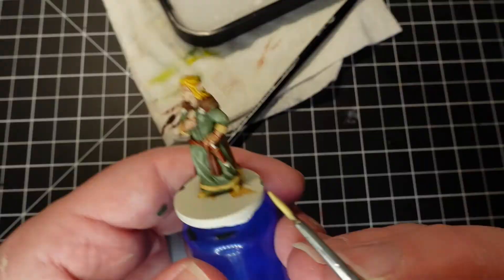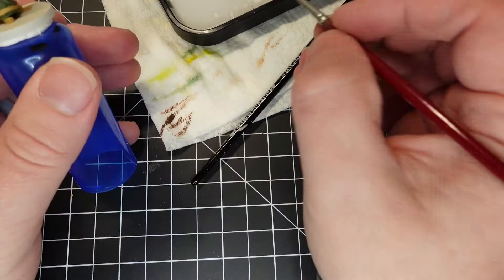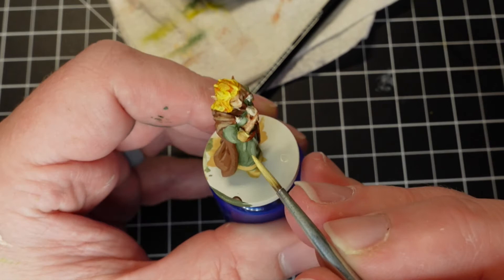I then go back and add some Buff to the Desert Yellow and do a little bit of highlighting on the cuffs and the trim of her dress.